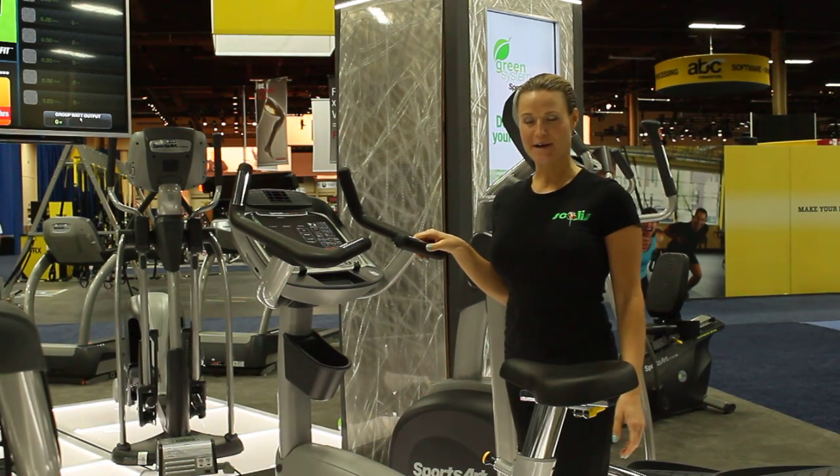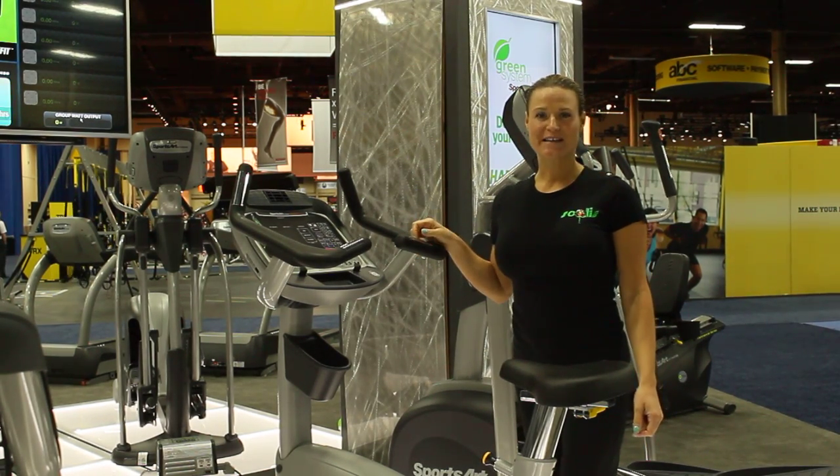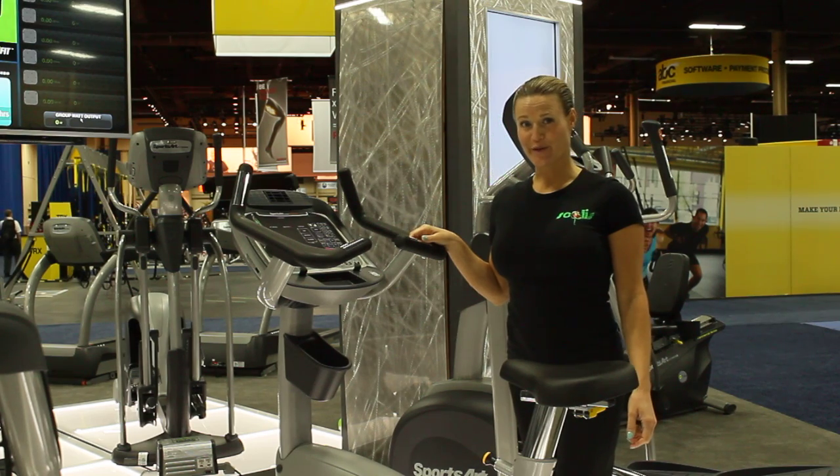Hi, I'm Karen Banks with Solis.com. Welcome to the Sports Art Fitness G572Q. This is an upright bike.